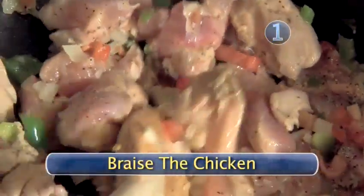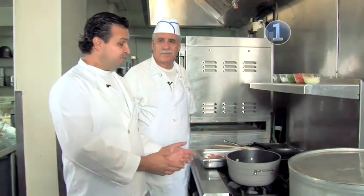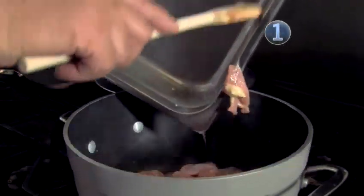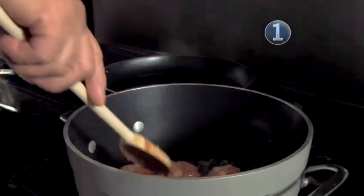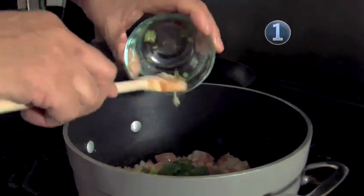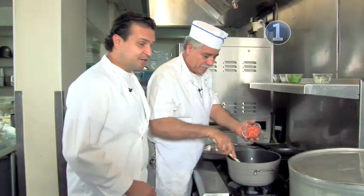Step 1: Braise the chicken. We're going to start preparing the chicken, and we're going to pour some oil here over medium heat. Let's use all that chicken. We're going to start adding some onions, bell pepper, some tomatoes. Oh, that's going to be good. I can smell the onions.